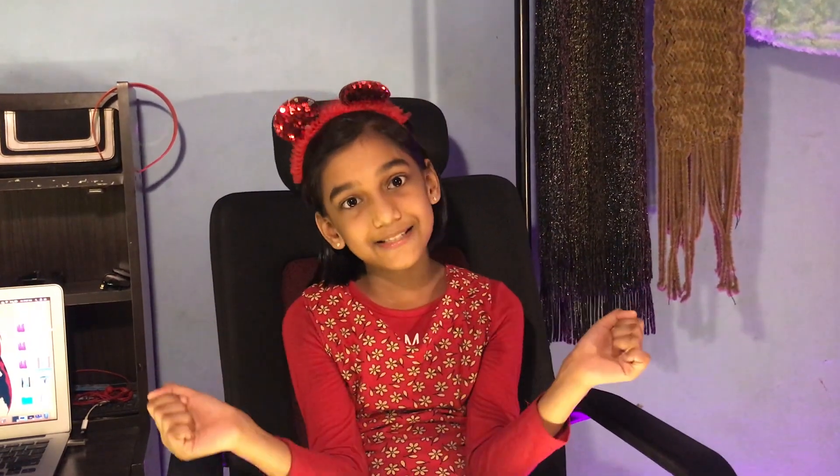Hi guys, welcome back to my channel. My name is Maya Khavi. Today we are going to make a veg pizza. So let's get started.